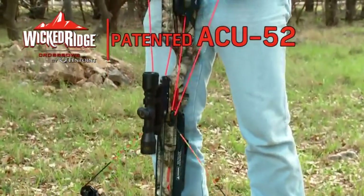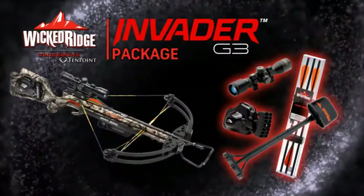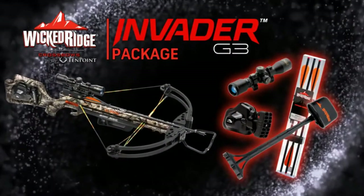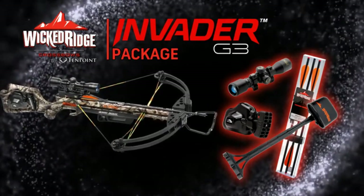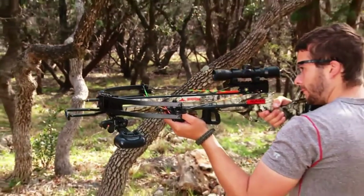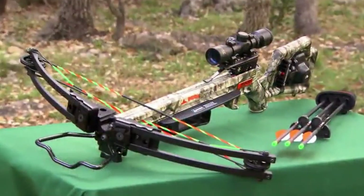The Invader G3 is sold as a package, which includes the scope, quiver, cocking mechanism, and arrows. If you're looking for great value and solid performance, you'll not be able to beat Wicked Ridge by TenPoint. Test one at your dealer — you'll see what we mean.